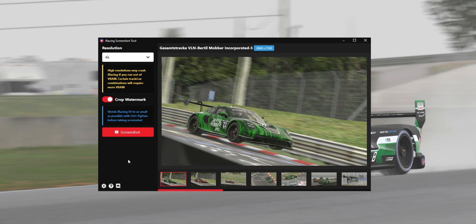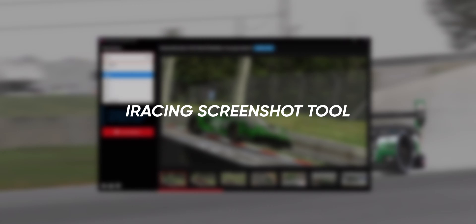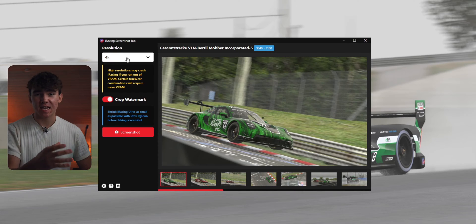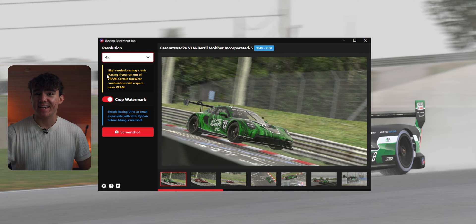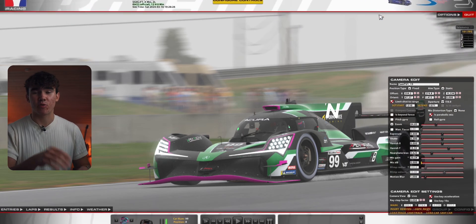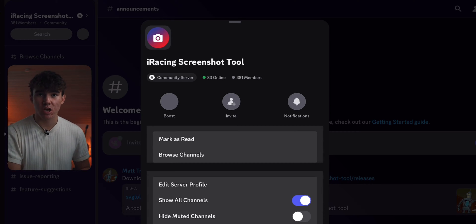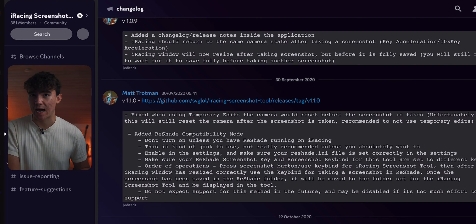The first software I would highly recommend is called iRacing Screenshot Tool. I use this program for all my pictures as it's able to upscale your pictures from your normal 1080 or 1440p screen to a 4K or even an 8K picture. On top of that, it will remove the iRacing watermark at the bottom of the screen if you just minimize the UI by pressing CTRL Page Down. You can get this software by joining the Discord server — link in the description.